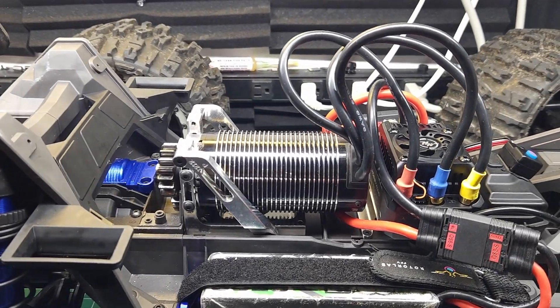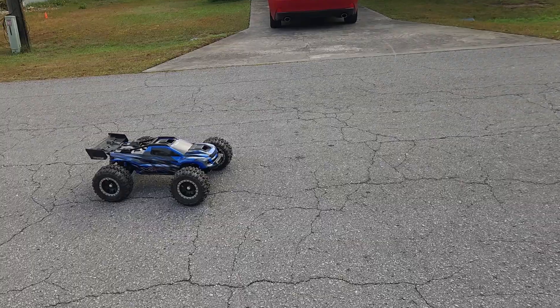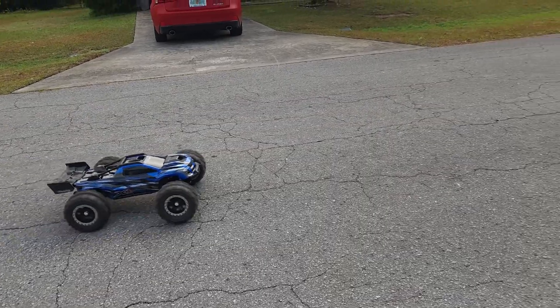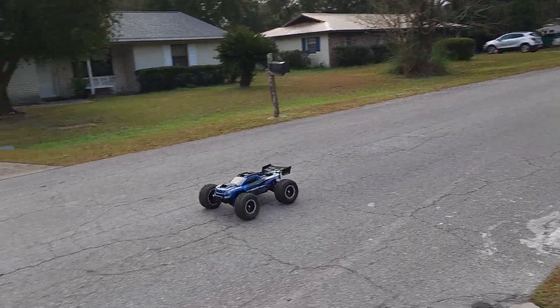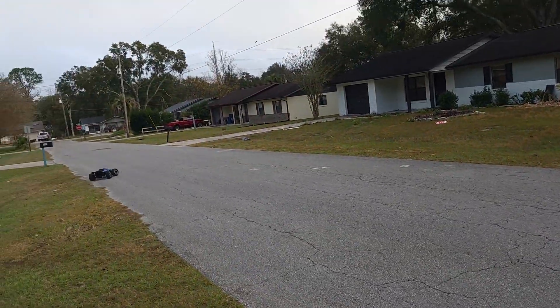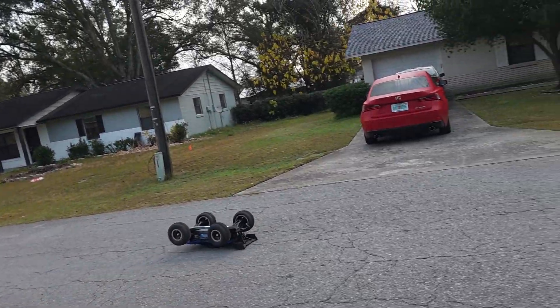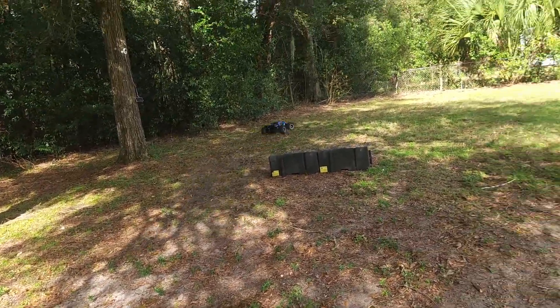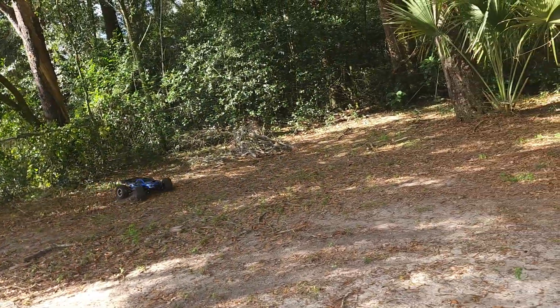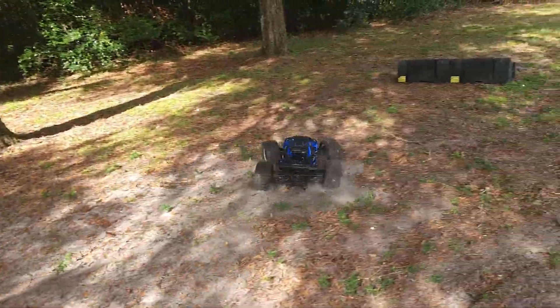All updated — hopefully that fixes the problem. Let's go find out. Let's see if that takes care of the problem. That is a lot better. Let's see how it handles off-road. Oh, that's a lot better. She's way more responsive now.